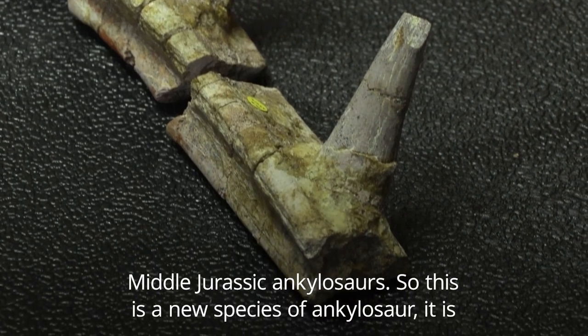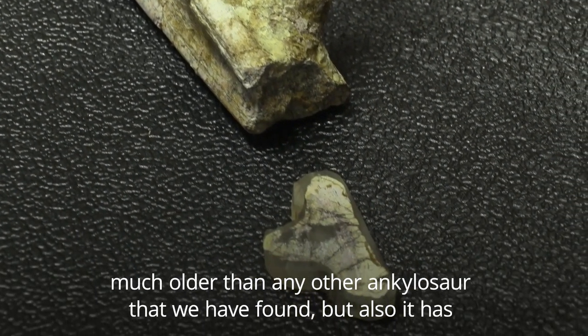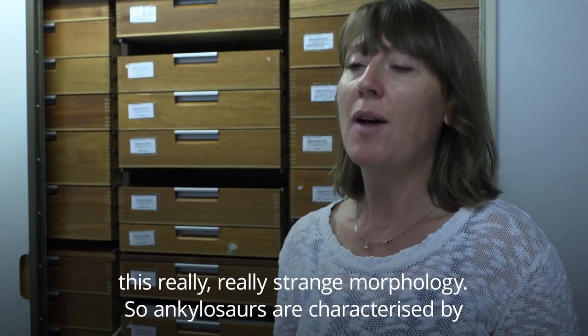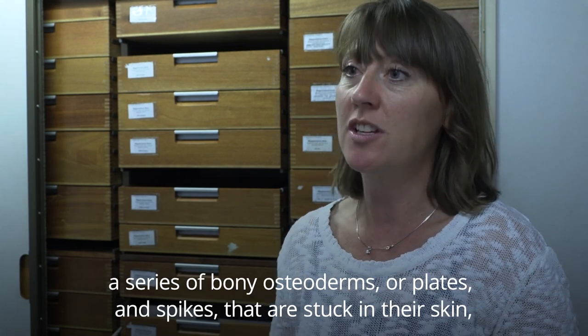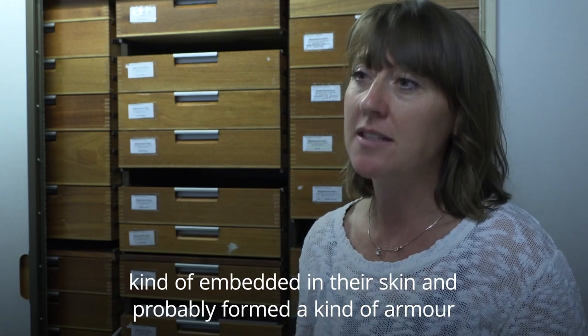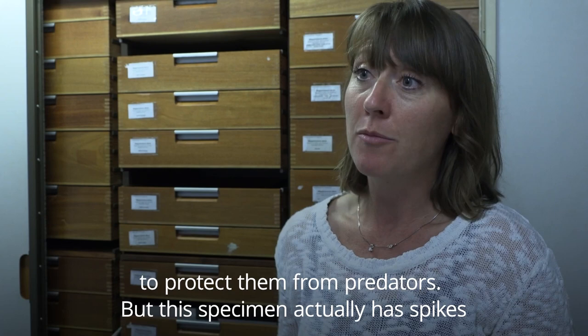This is a new species of ankylosaur — it's much older than any other ankylosaur we've found, but it also has a really strange morphology. Ankylosaurs are characterised by a series of bony osteoderms, or plates and spikes, that are embedded in their skin and probably formed armour to protect them from predators.